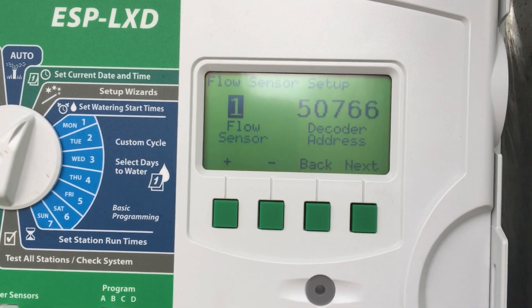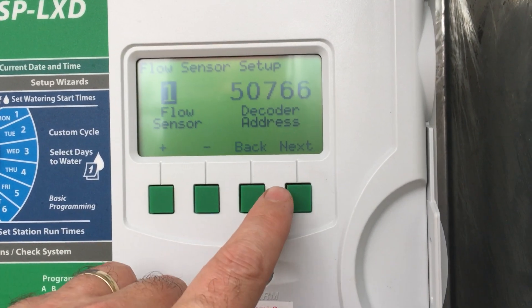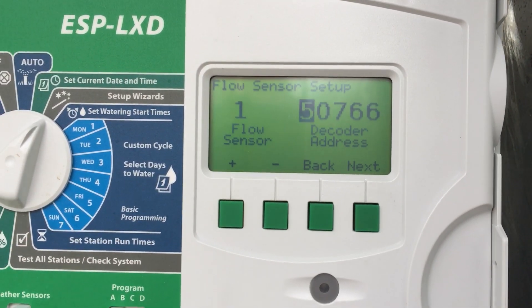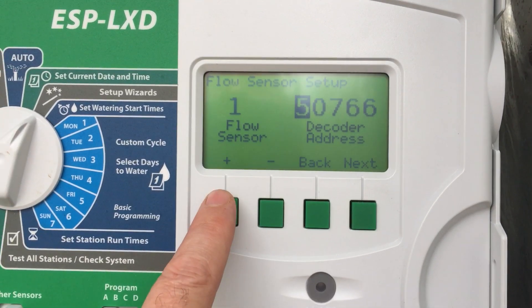This one, we've got one at the point of connection — the decoder address was 50766. If you want to change it to correspond with your decoder address out in the field, you just press next and up or down.